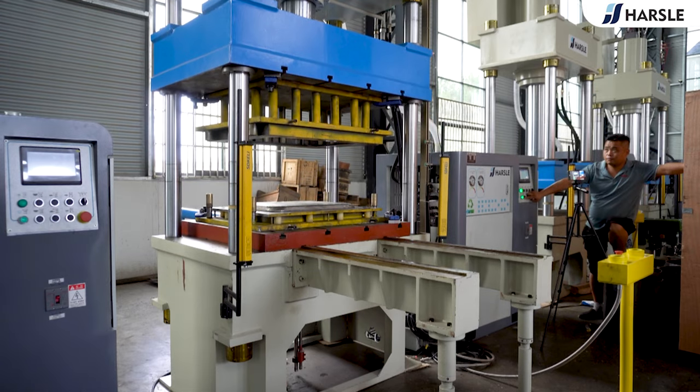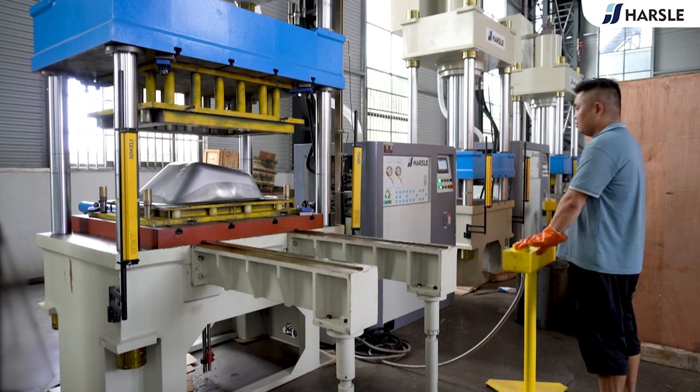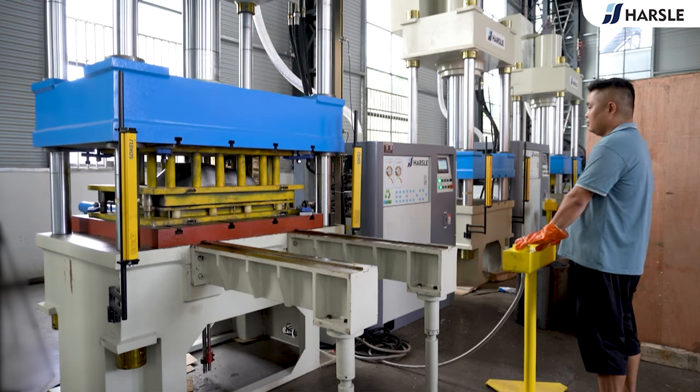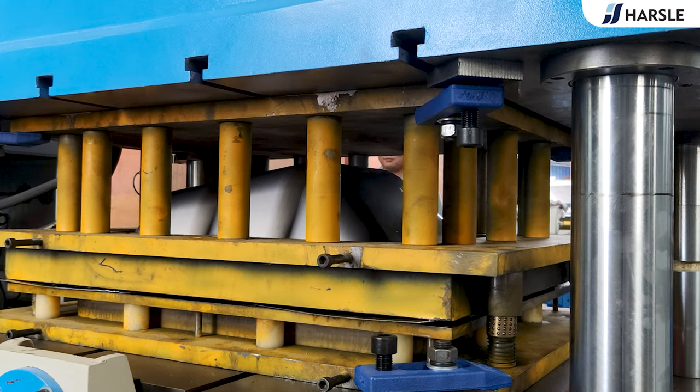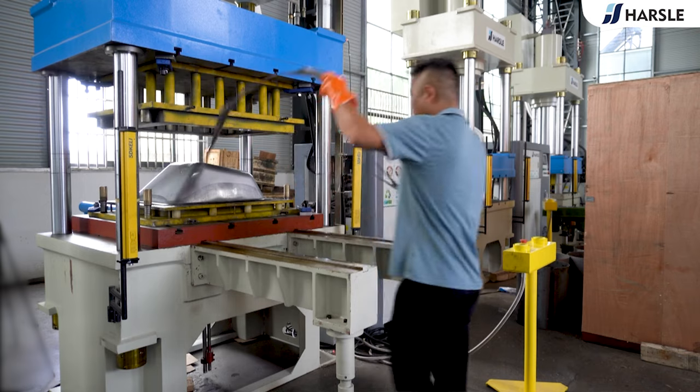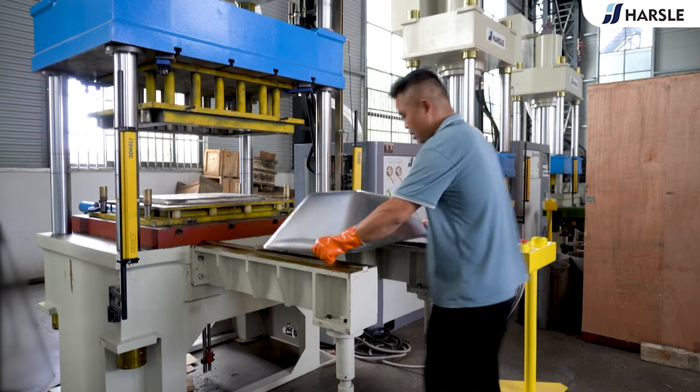Switch to semi-auto mode and place the workpiece. Press the control panel to do the edge cutting. Take out the scrap and workpiece, use the exchange table, and change to a flanging mold.